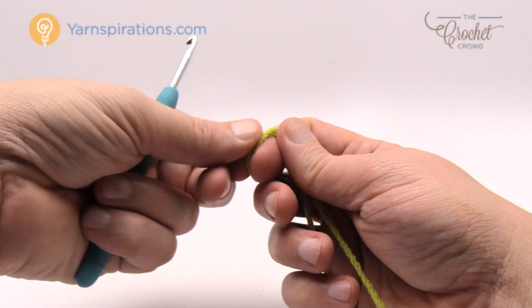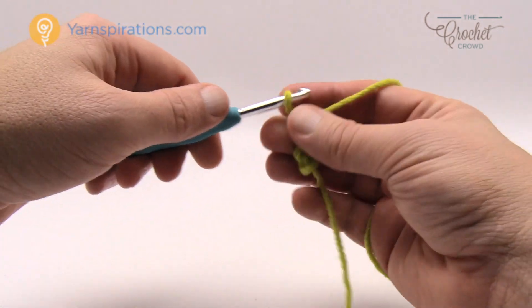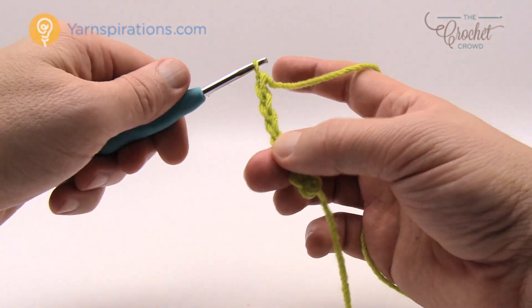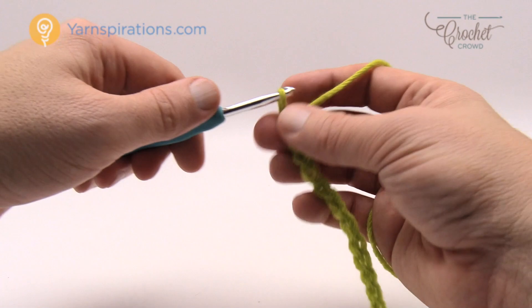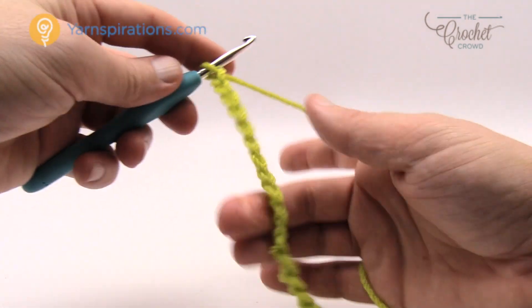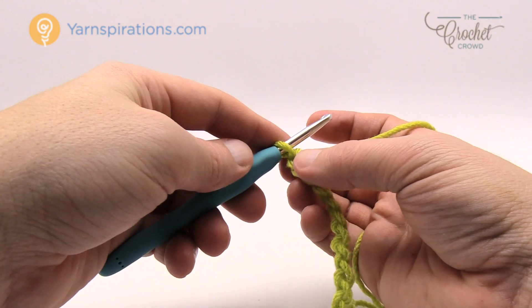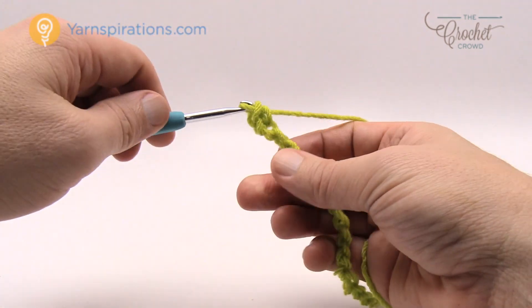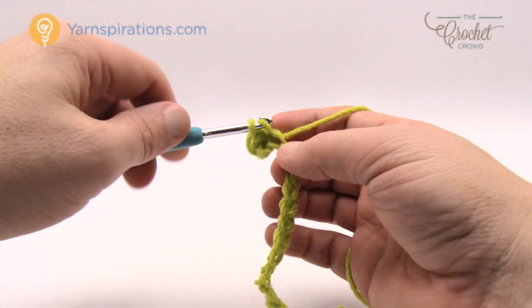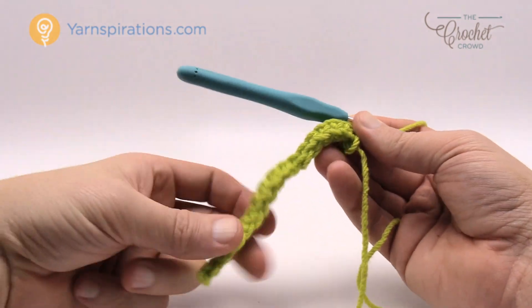We're going to create a slip knot and for this one we need to chain 18. Chain 18 — there's your first chain. Let's move on to row number one. Count back to the second chain from the hook, turn it over, and single crochet into that chain, then single crochet all the way back to the end for row number one. I've crocheted all the way down to a small little panel. Turn and go for row number two.